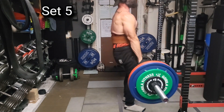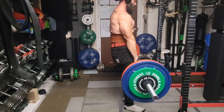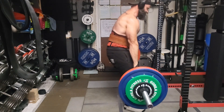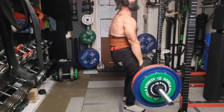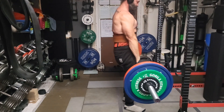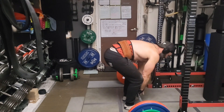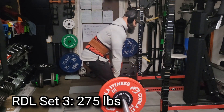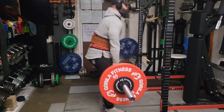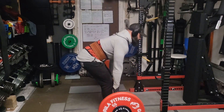Here's set five. You can see it was substantially slower than the first four sets — progressively slower as I fatigued — but set five was a grind and I just didn't want to risk anything for set six. Overall though, really happy with the deadlift for today. 407 is the heaviest doubles I've done, so I can't be upset about that even if I didn't get my six sets.